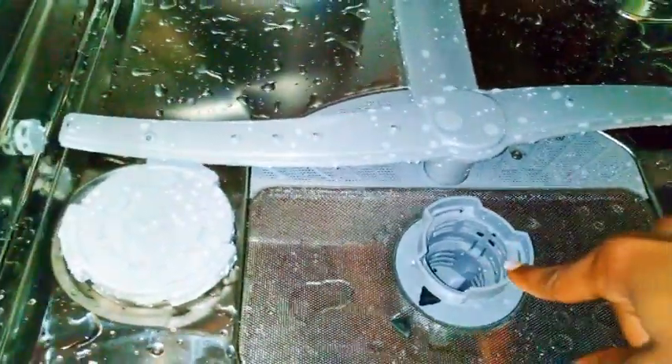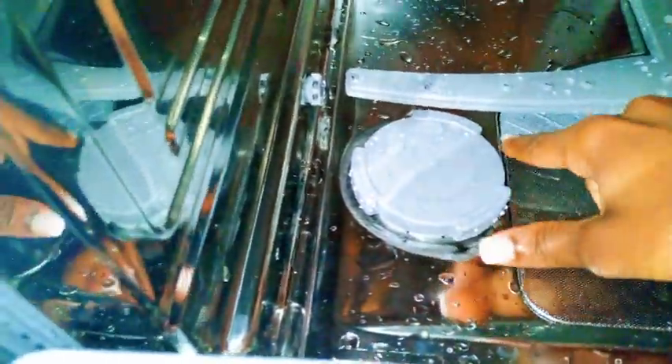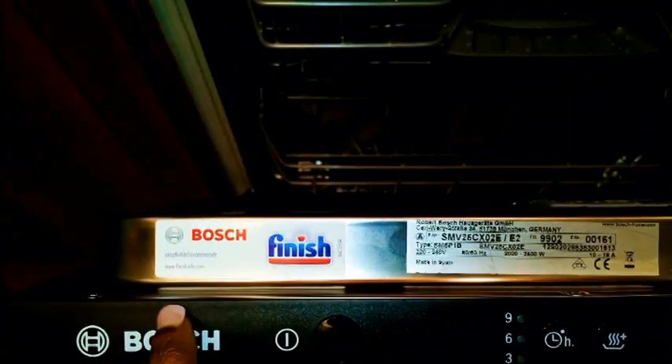On the lower side I put the bigger, dirtier stuff. Here we have the drain — this is where the water will go. Here we have the salt container — this is where you're going to put some salt. You can see there is water inside because I did an empty wash before, which is what you have to do when you buy a new dishwasher.